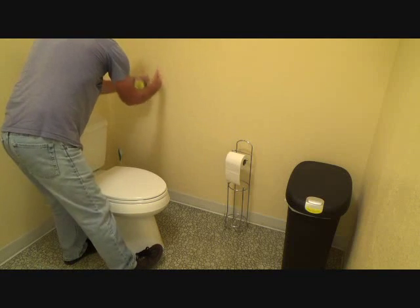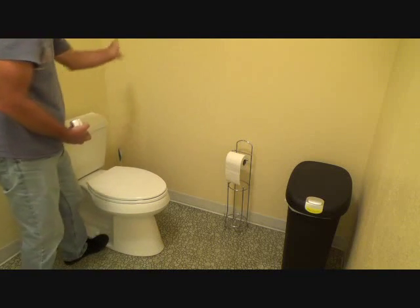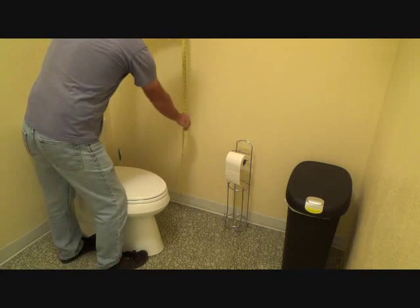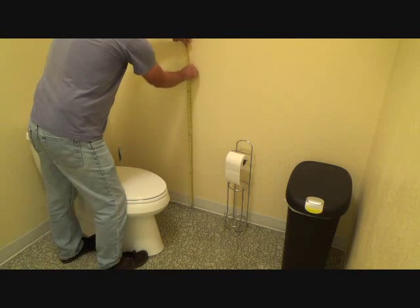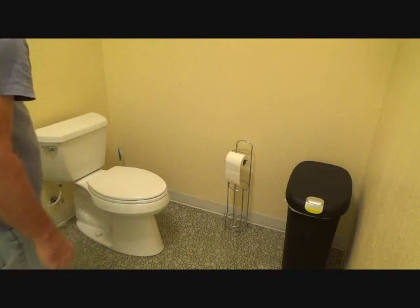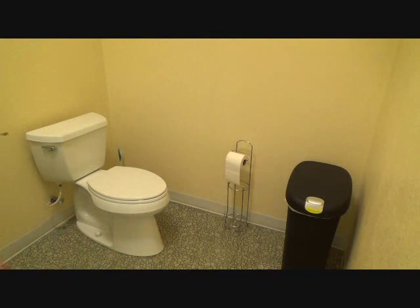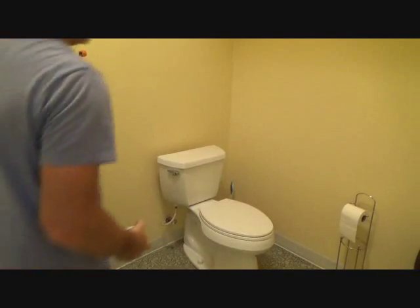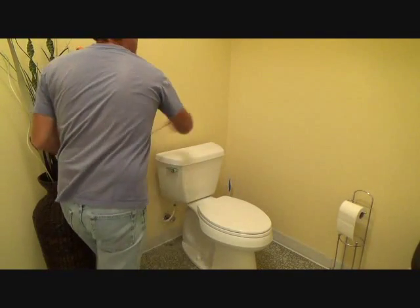Cut the sheetrock out, put a two-by-six flat in there, put the same piece of sheetrock back in, tape it, and that's it. Then when you put your finished paneling over here — your FRP or Marlite paneling — that's going to cover all that. Do the same thing on the back wall; the minimum on the back wall is 36 inches.